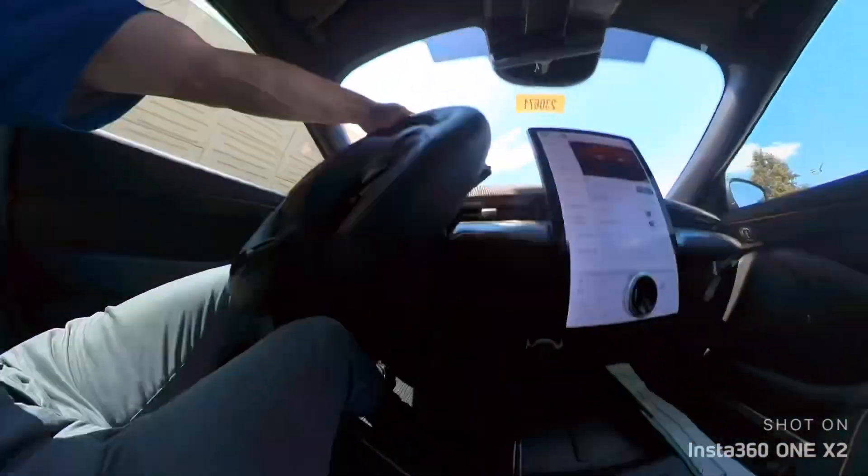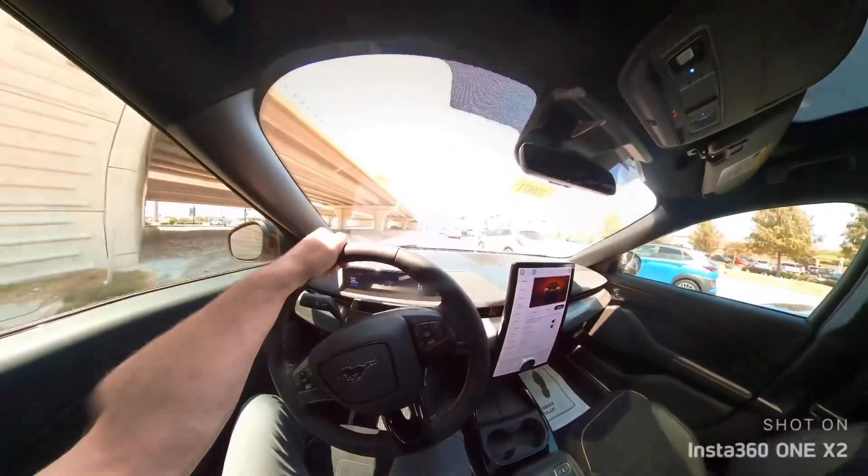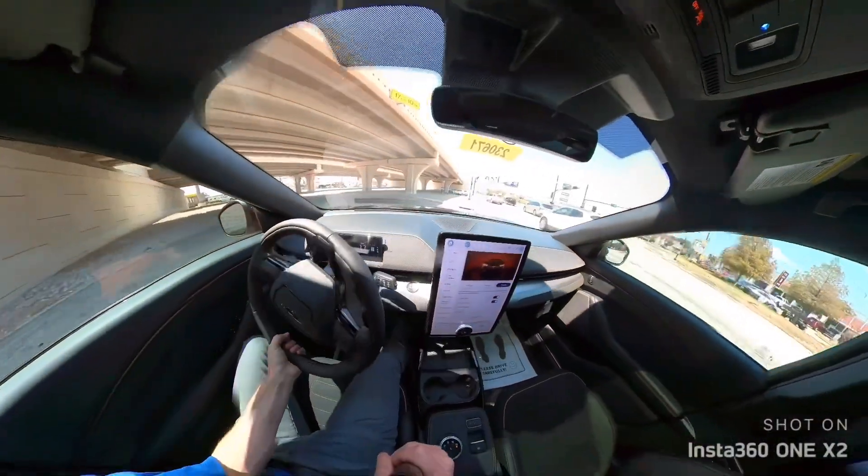Look — the speed. See? Complete stop, right in the middle of the turnaround.